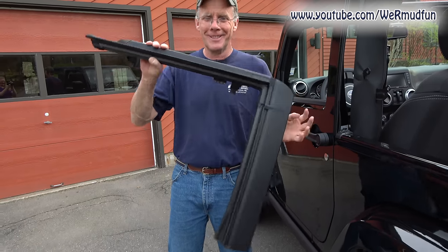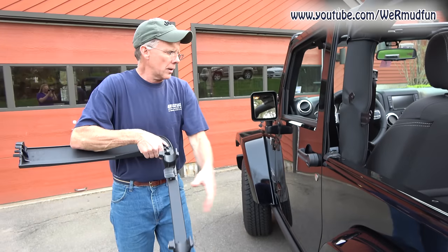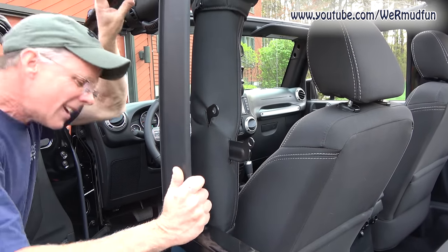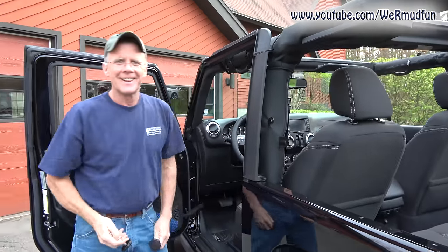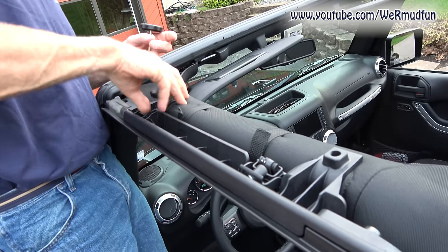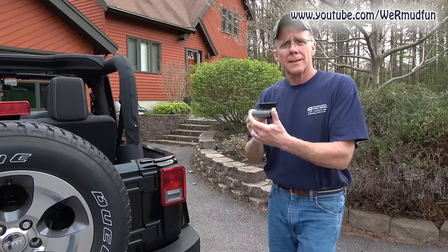The next thing we're putting on is the door surrounds. There's a round peg here which will fit into that round hole. Then we have these U-shaped parts that are going to fit onto the roll bar with this cutaway in the roll bar cover — how convenient. Put the round peg into the round hole, get these lined up, then tighten it down until they're tight and you're good. Same exact process on the passenger side.